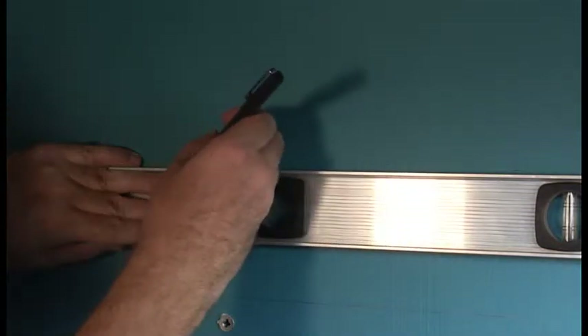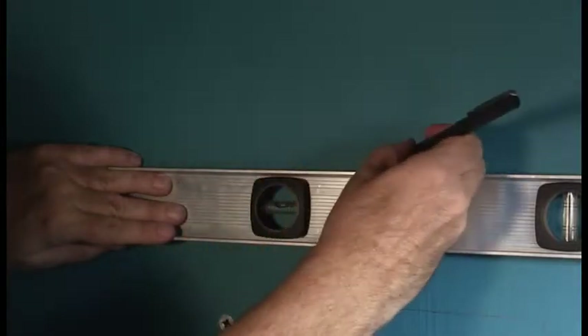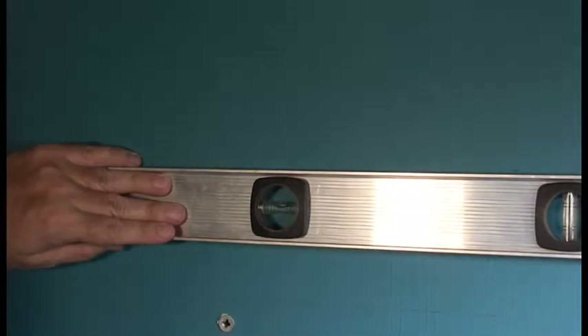Okay, go ahead. Do it again but only do about eight inches. Okay. When you're ready. Okay, I'm ready. Okay, good. All right.